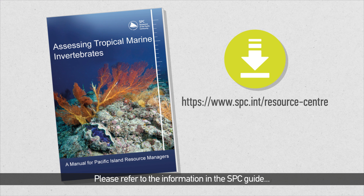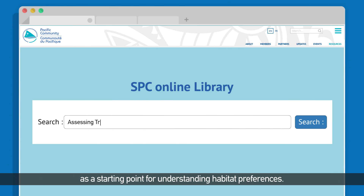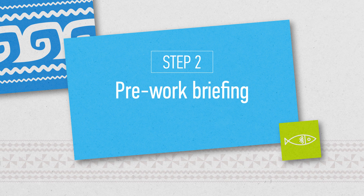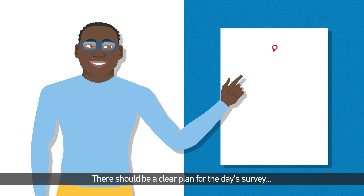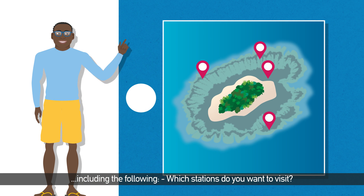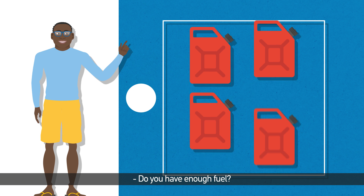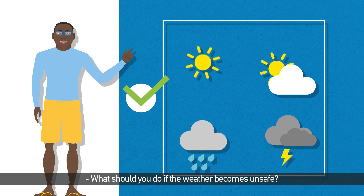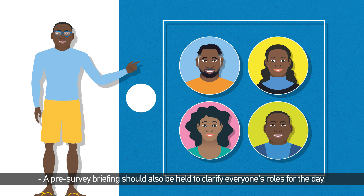Please refer to the information in the SBC Guide as a starting point for understanding habitat preferences. There should be a clear plan for the day's survey, including which stations you want to visit, whether you have enough fuel, and what to do if the weather becomes unsafe. A pre-survey briefing should also be held to clarify everyone's roles for the day.